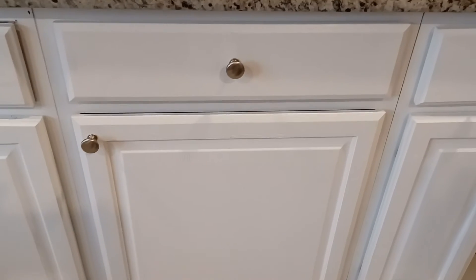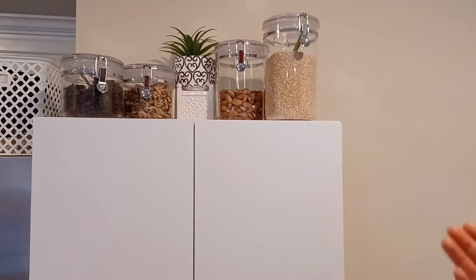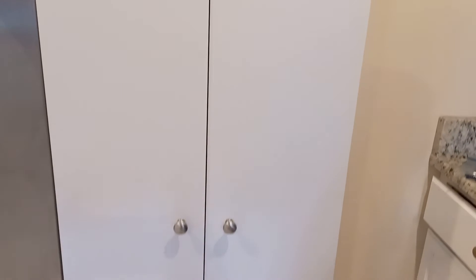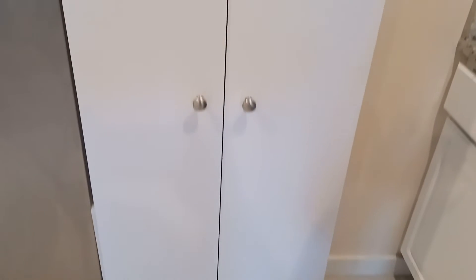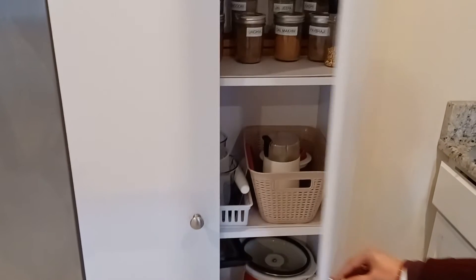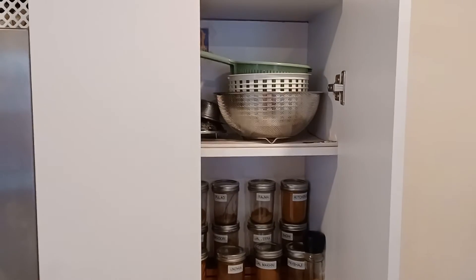This is another part of my pantry — a cabinet that I purchased at Walmart. On top of it I have kept all my breakfast items. This cabinet is so perfect and it fits so well in my small kitchen.